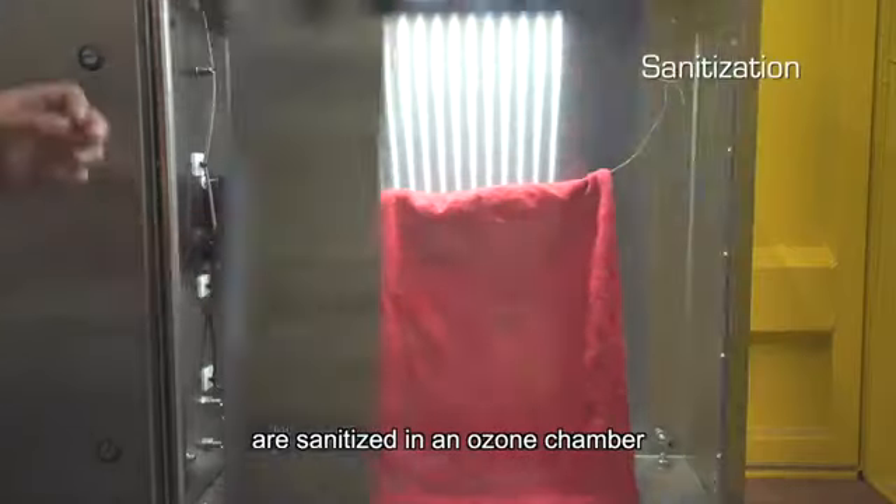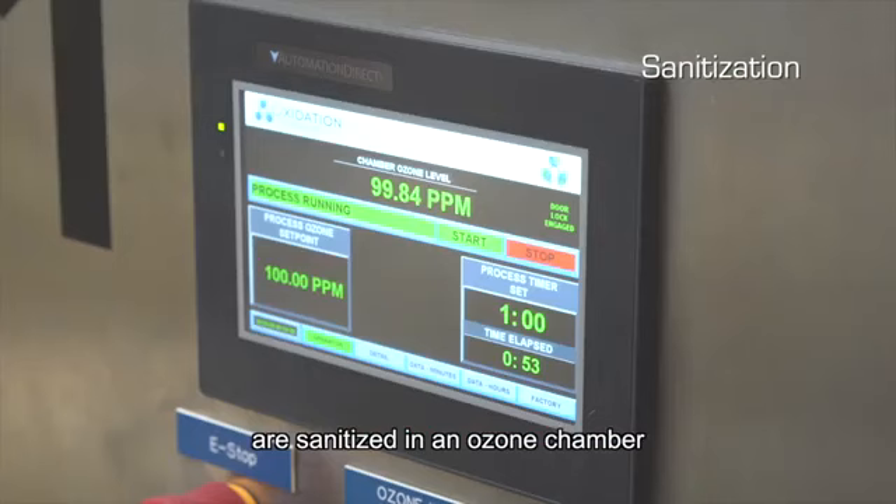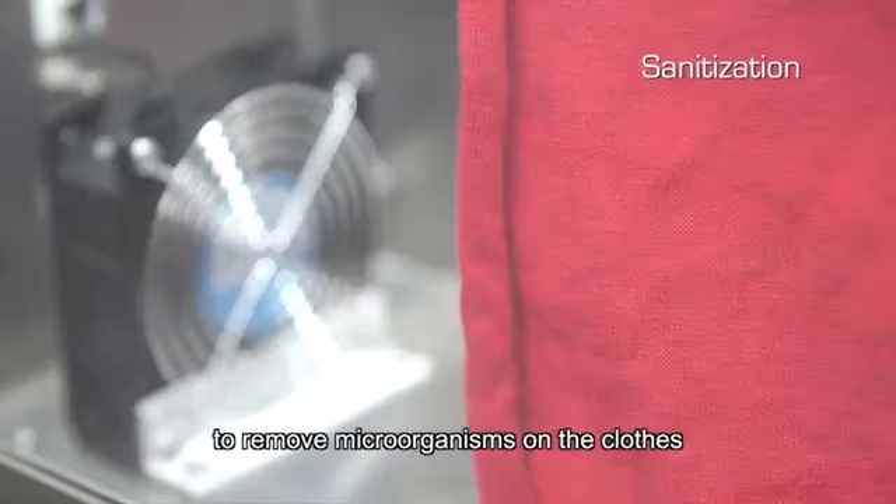First, used garments are sanitized in an ozone chamber to remove microorganisms on the clothes.